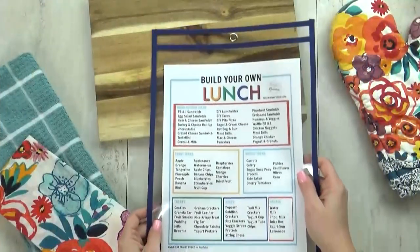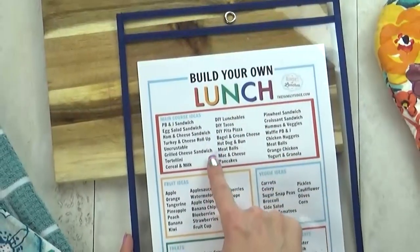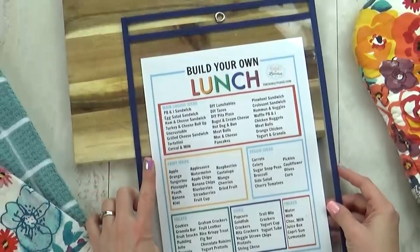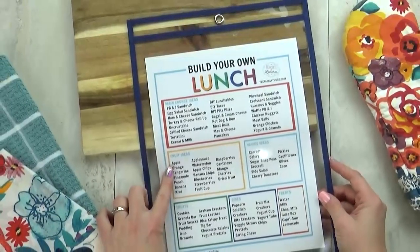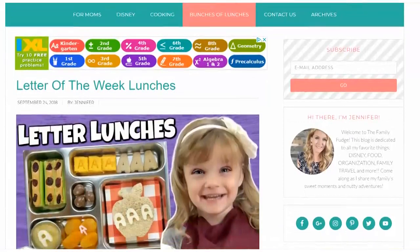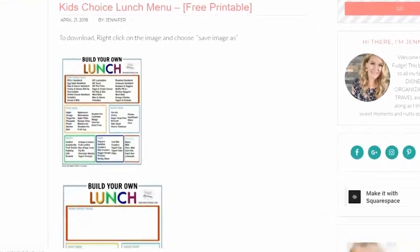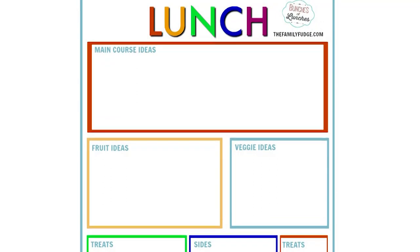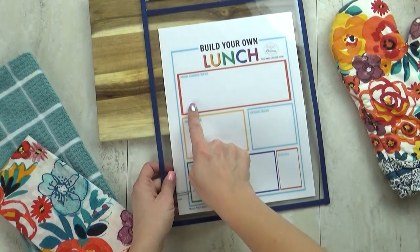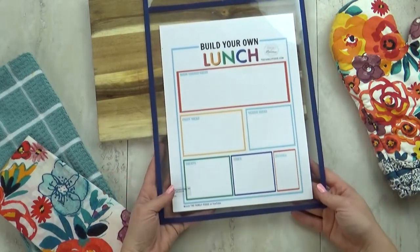My next hack is all about making lunch planning easy and fun, and you can do that by creating your own menu, just like the one I have here. I've divided my menu into six different categories: a main course, a fruit, a vegetable, a snack or a side, a treat, and a drink. I sat down with my kids and we filled in each section together. This lunch planning menu is available for free download on thefamilyfudge.com. I've also created a blank version you can print out for free on thefamilyfudge.com, so you can fill out each section to your family's tastes. This makes lunch planning a breeze and makes it really easy to create a shopping list.